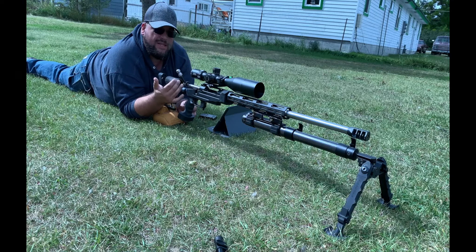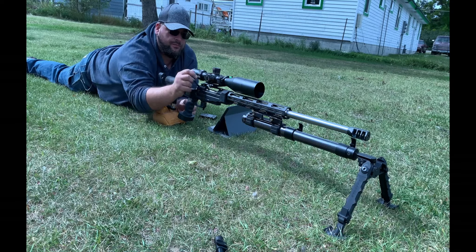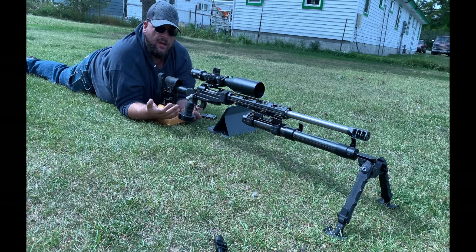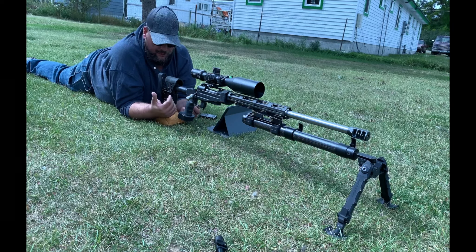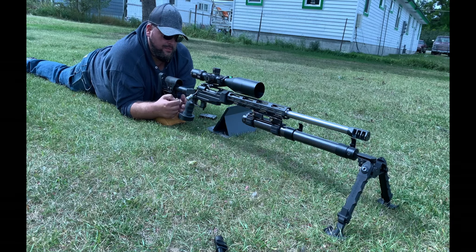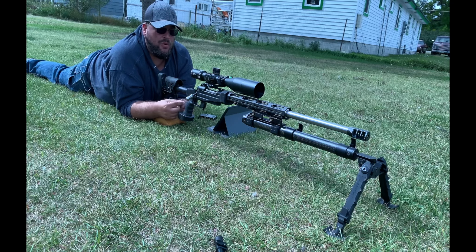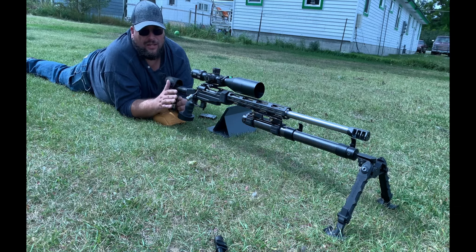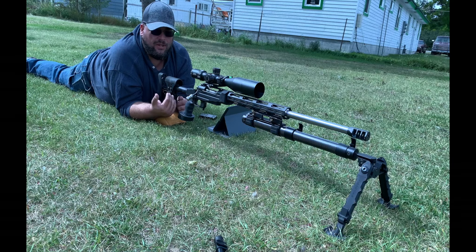The bolt has been modified with a bolt lift kit I purchased from another YouTuber — you can find it on eBay by searching 'Savage bolt lift kit.' It made the bolt lift smooth, which really matters being magazine-fed. My whole reasoning for this build was to create a modern version of the PSG-1 — those are expensive to import, so I wanted to build my own with a bigger 30 cal for a modern-day sniper platform I'd like to run at competitions.